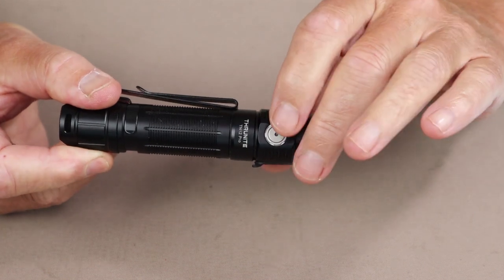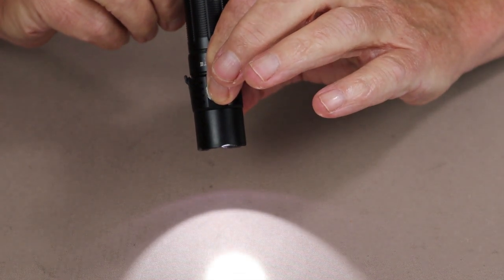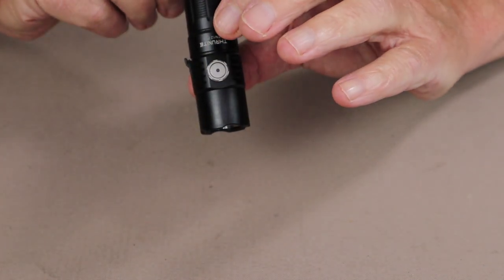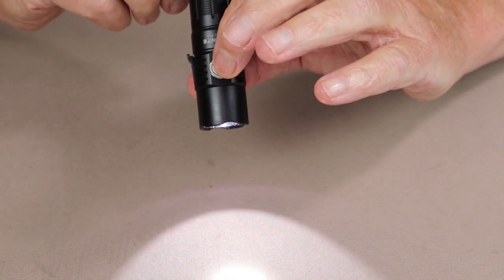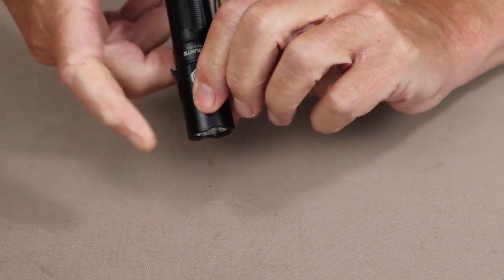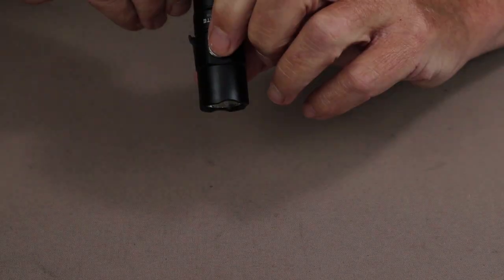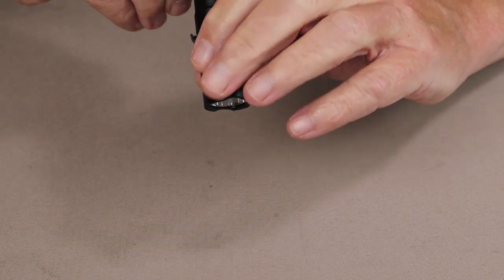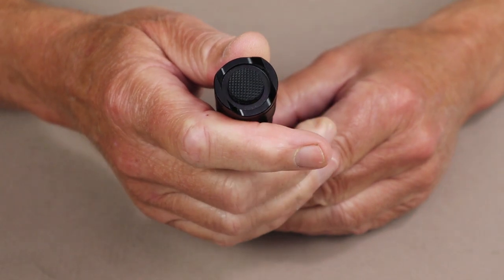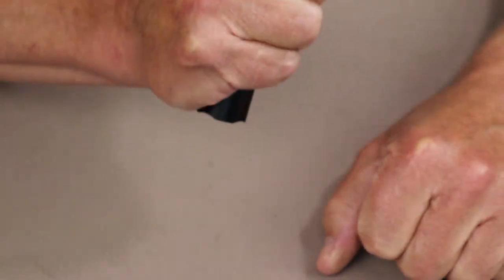To turn the flashlight on and off, everything can be done from the side switch. A simple press will bring it on at whatever the last lumen setting was. If you press and hold, it'll cycle up through low, medium, high, and back again. It has a memory feature, so it comes back to the last setting. You can access turbo from this button as well, either with the light on or off, with a double click. It also has a tail switch which allows you to access turbo directly, either momentary by partially depressing the switch, or leave it on turbo by fully depressing the switch. This makes it both an EDC flashlight and a tactical flashlight.